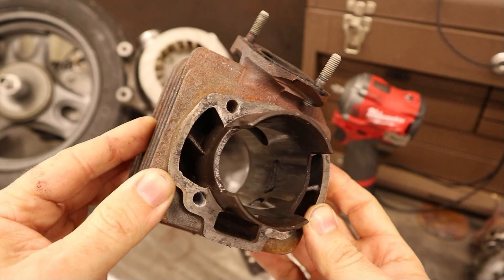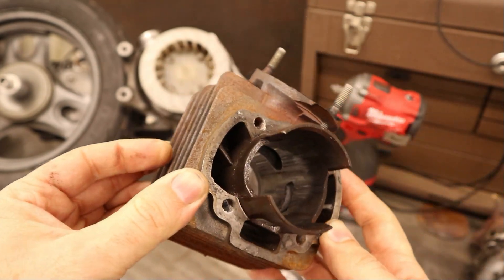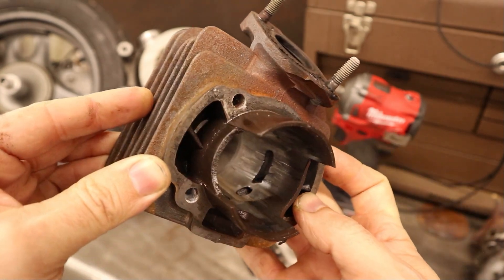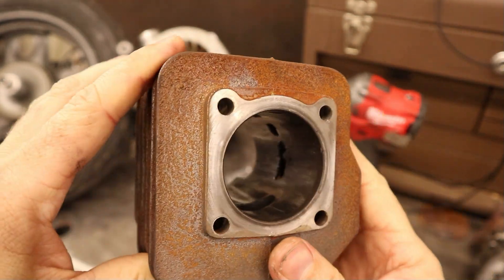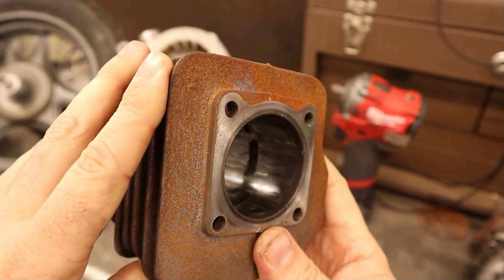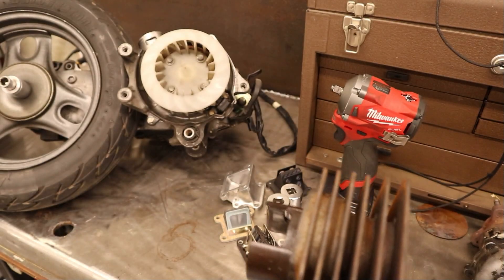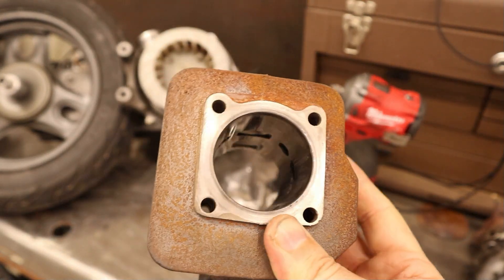As you can see around the transfer ports, it's looking pretty hurt. The failure point here — other than some scuffs from a soft seize — was the circlip walking out, which basically destroyed the motor. I was actually riding beside the guy when it happened. It just lost all its power, made a funny noise, and then made no power and wouldn't start.